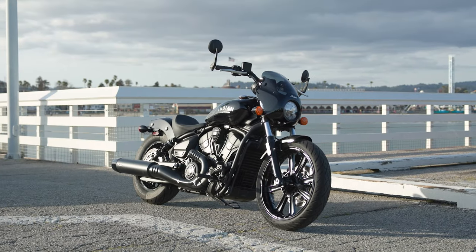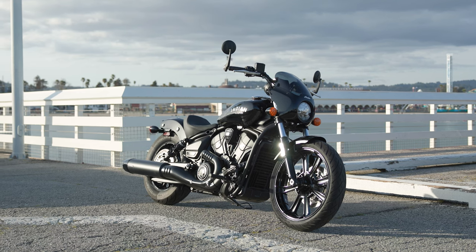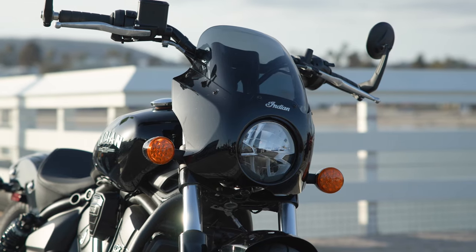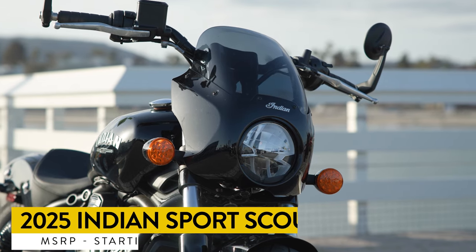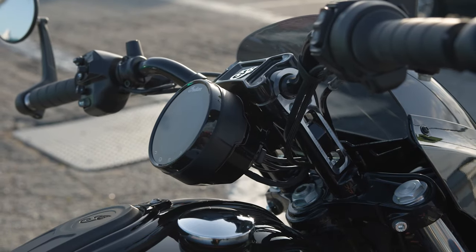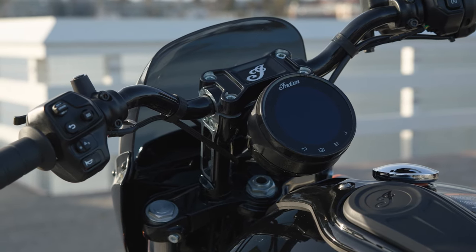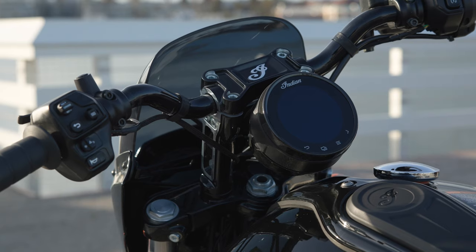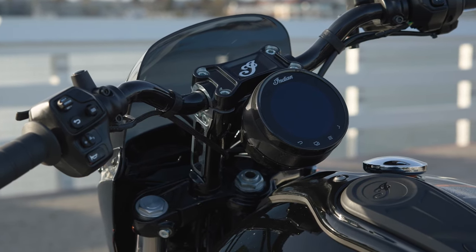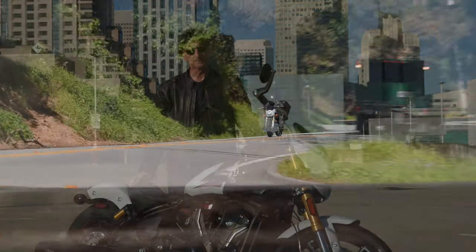Moving up the ladder, we've got the Sport Scout, which kind of mimics the Sport Chief that debuted recently. It's got a very similar windscreen to the 101, and it has handlebar risers — I prefer the handlebars up higher. The Bobbers are quite low, a kind of gunfighter's active stance where you lean forward a fair bit. On the Sport Scout, it comes with six-inch handlebar risers, which puts my hands in a much better place.